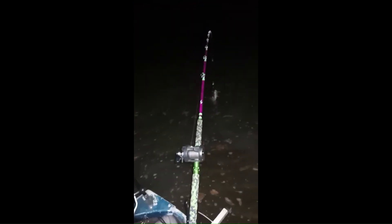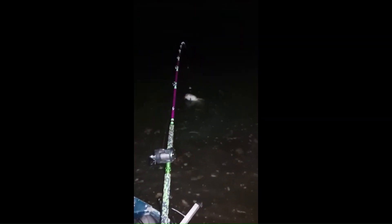Just about every flathead I have caught since I switched to Madcats has been on the Smasher. We got two of them and it seems they are the only rods I catch flatheads on. But I'll take it.